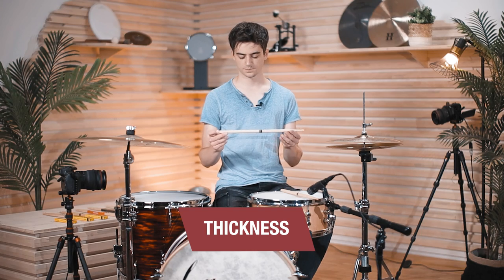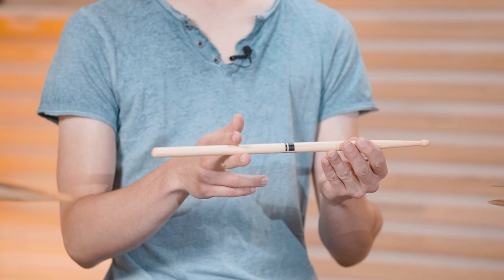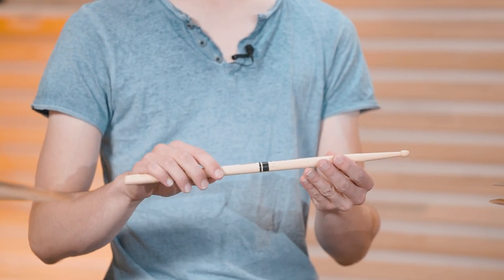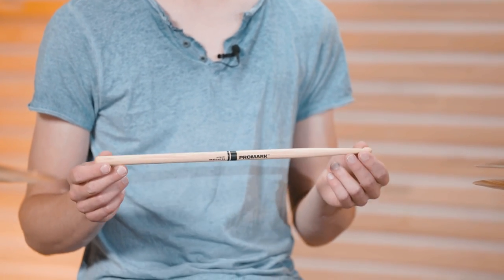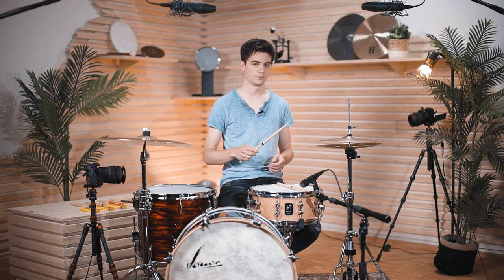The thickness, or diameter, of the stick especially changes the weight. If we take a stick and make it thicker, behind the fulcrum there will also be more weight and it will balance it out again. It will also be more durable and generally be used more for rock-type playing. The length and thickness together create the balance of the stick — so is it top heavy or does it have more rebound?